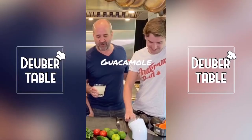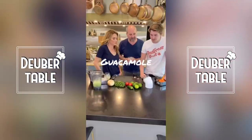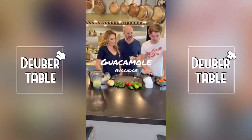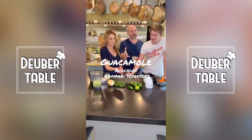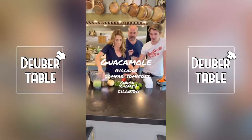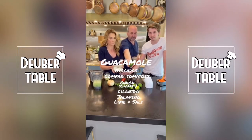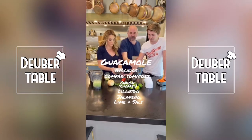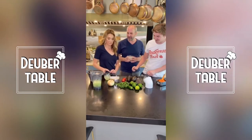We've got the ingredients laid out. Gray, why don't you tell us what we're using for the guacamole? So it's avocados — past avocados. Campari tomatoes, but you can use any tomatoes. And then we have some onion chopped, some cilantro, and a jalapeño. Mark did the mise en place. And then lime and salt — the most important. So is there a recipe or do you just kind of feel it out? Just feel it out.